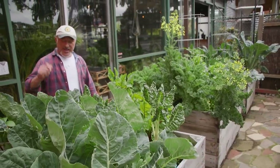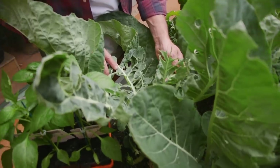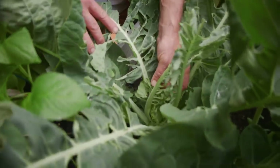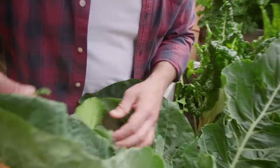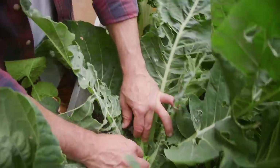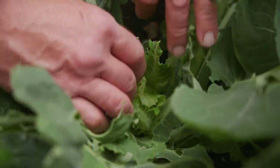Our broccoli's nearly ready to harvest. I was going to call it kale but it's cauliflower. There are heads forming in here — look, cauliflower head forming. Better late than never.